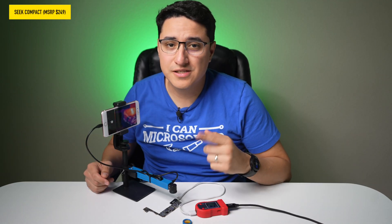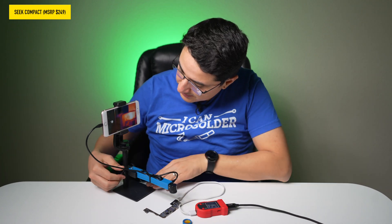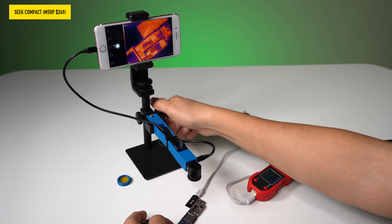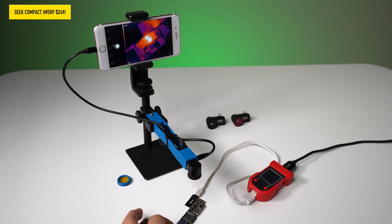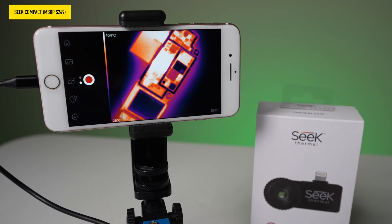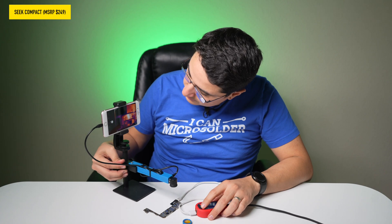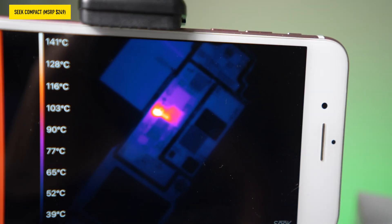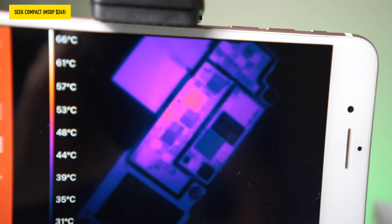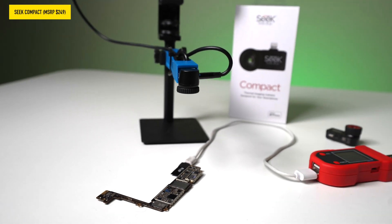Here's the Seek Compact with an iPhone 8 Plus with a short on VDD main. As you can see, you can move the camera up and it gets into focus. The view is a little blurry, but it's pretty clear that there's a hotspot on the motherboard. If you change the view, you can definitely see that hotspot right there. We're currently about three to four inches away from the motherboard.